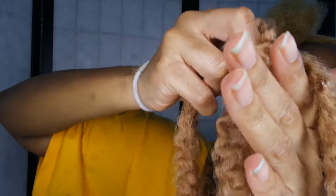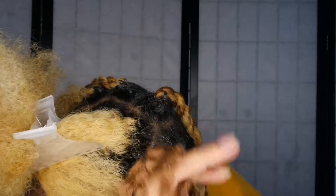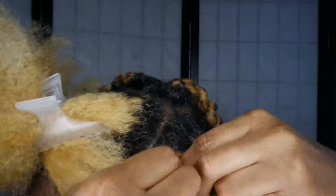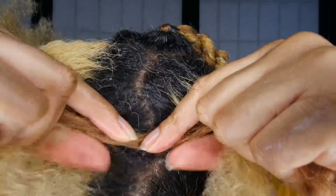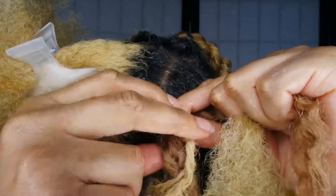Take your braiding hair — as many pieces as you want. I'm taking about three because I want the twists to be kind of big. Put your hair into two sections. You want to twist on both sides, placing the braiding hair as close to the root as you can possibly get it. Now you can see I'm twisting one side.